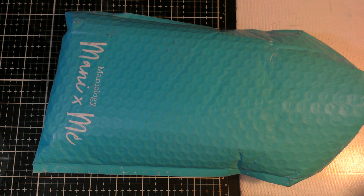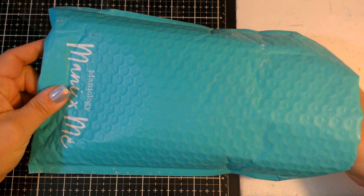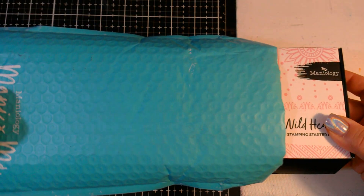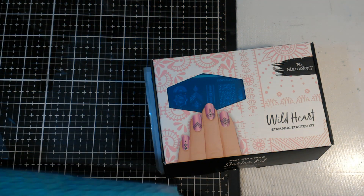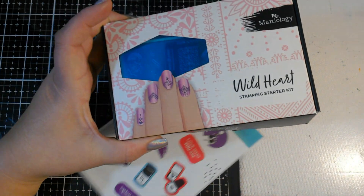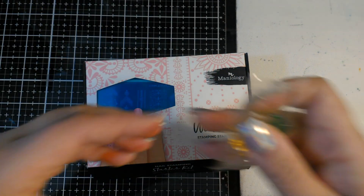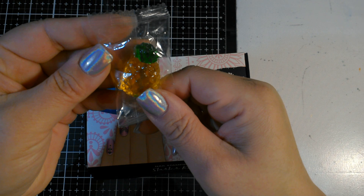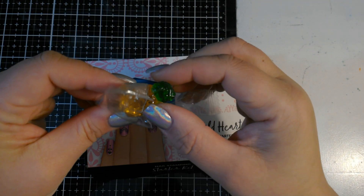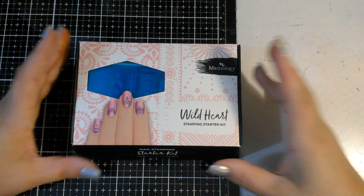So I started out with this company called Maniology — maybe you guys have seen some Instagram or Facebook advertisements for them. Here's the package; it does come from Hawaii so it takes just a few days. This is actually my second order from them. Inside it comes with this little box, these little stickers which Leah is going to love, and then I think this is an air freshener — it's like a jelly. I'm pretty sure it's not candy; it's an air freshener that you just leave out. It does smell like pineapples.